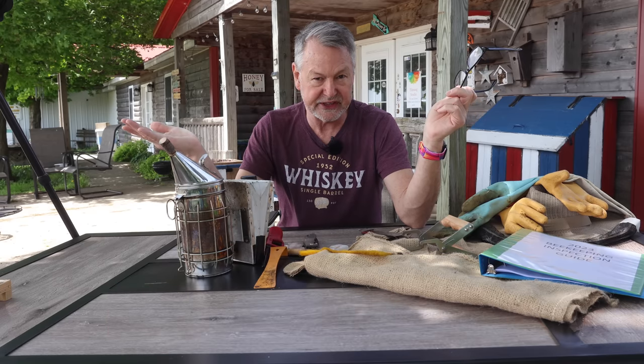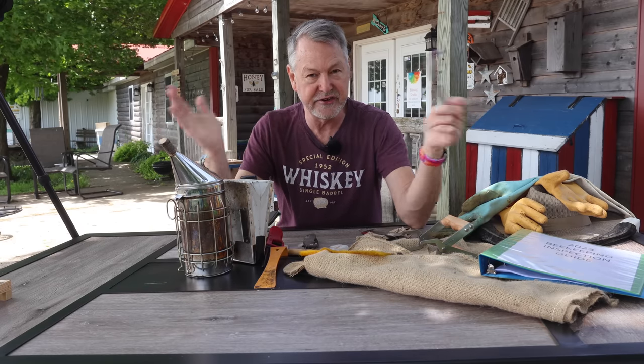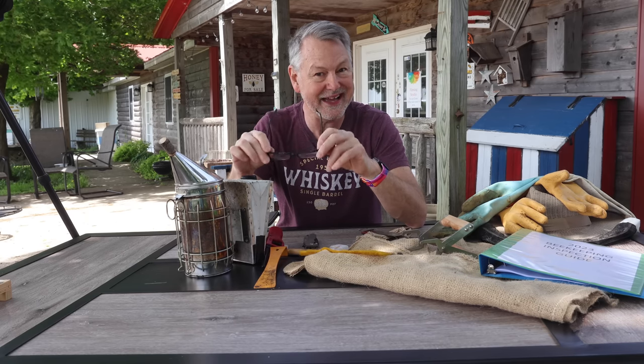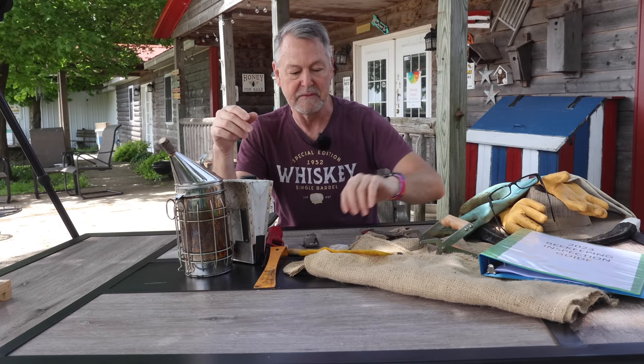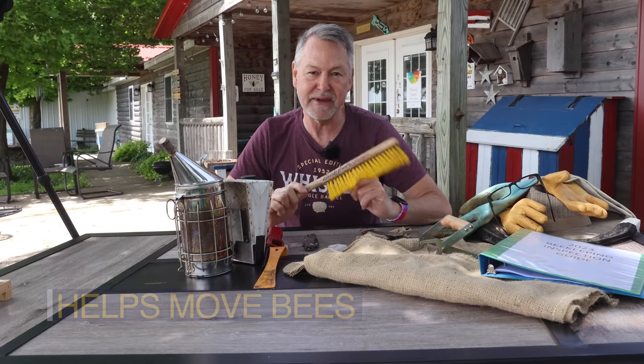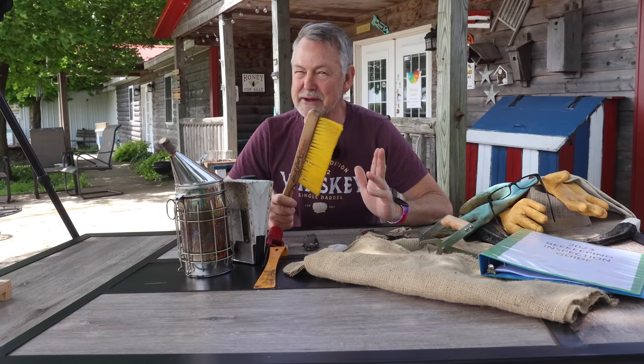Just wear them for your bee inspection. It'll make those little eggs look like huge alligators. So wear something that can help you see eggs — that's important as well. Now you need a bee brush. You oftentimes do your inspection and you never really think, I need a bee brush. What for? When will I ever need to brush bees around?